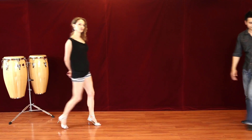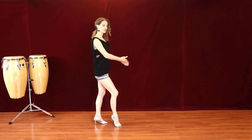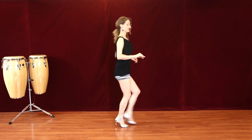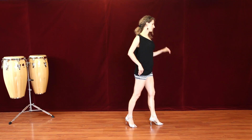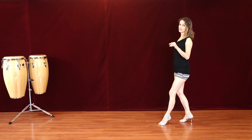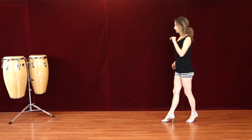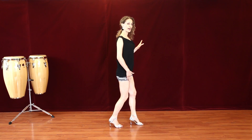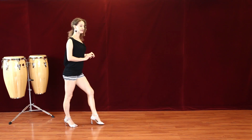Ladies, your footwork. You're basically traveling in a straight line — the men give you the right of way. You're going to do a basic: 1, 2, 3, 5, 6, 7. On 1, 2, you pivot. Step your right leg back on 3, then finish your basic: 5, 6, 7. You pivot on your left foot, step your right foot back on 3, and finish your basic on 5, 6, 7.